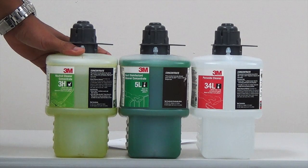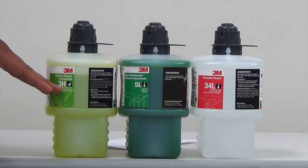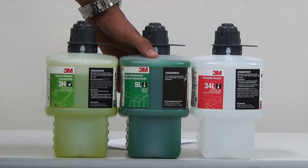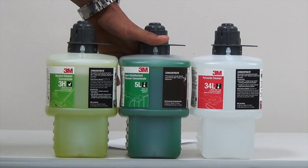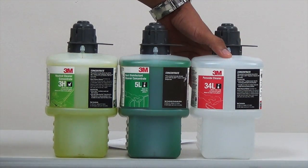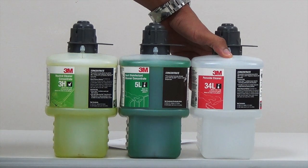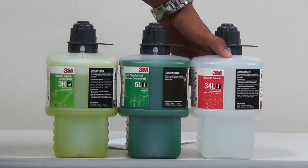The difference is in the chemicals. Your 3H is going to be your neutral floor cleaner. You're going to place this chemical into your mop buckets and also into your floor scrubbers. The second chemical, the 5L, is your restroom disinfectant cleaner, also your general purpose restroom disinfectant. And then lastly the 34L, which is your hydrogen peroxide cleaner, also serves as your general purpose cleaner.